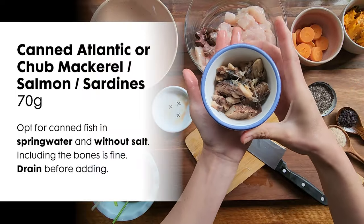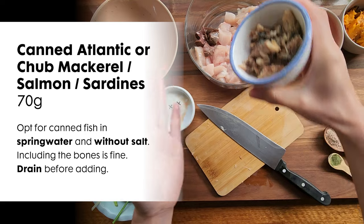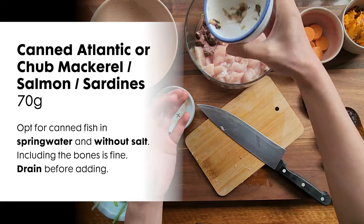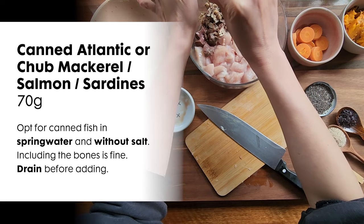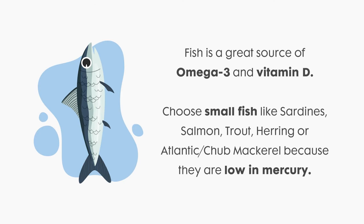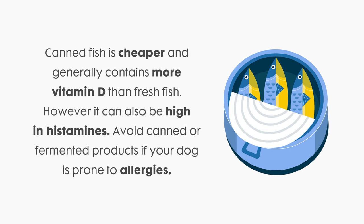Next is 70 grams of canned mackerel. You can also use salmon or sardines. I bought the one in spring water and without salt. You can include the bones but drain it first before adding. Fish is a great source of omega-3 and vitamin D. I rotate between feeding canned and fresh fish. Canned fish generally has more vitamin D than fresh, but it can also be high in histamines. So if your dog has or is prone to allergies, it is best to avoid canned or fermented products.